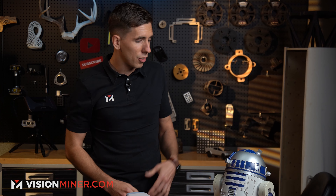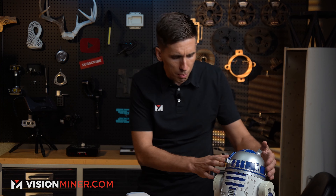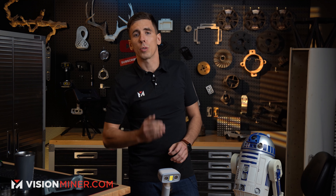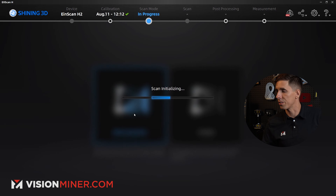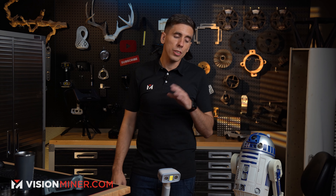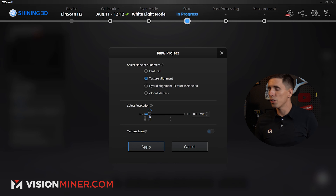We're going to scan R2. This is a shiny plastic object. There are some black areas that are going to be a little tougher. For the most part, with the color mode, this should pick up great. In the software, we're going to do white light mode because that's going to get us the color texture. You can also get color texture in infrared mode, which sometimes can be better for black and different things, but we'll see how this goes in regular white light LED scanning.